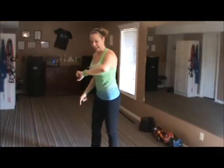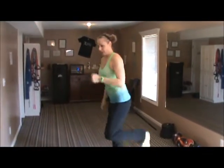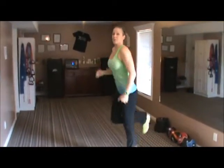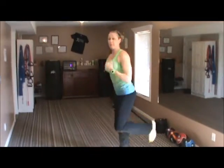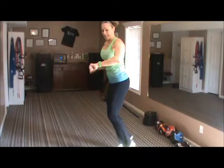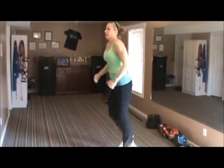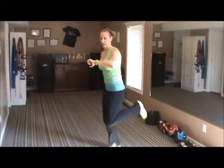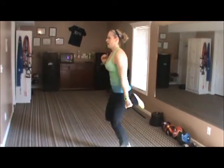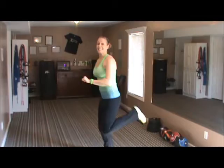Butt kicks here, 30 seconds — go. Keep everything tall and strong. Hop up with these and really pump the arms to get that heart rate up. We've got 30 seconds here. Keep going. And stop.